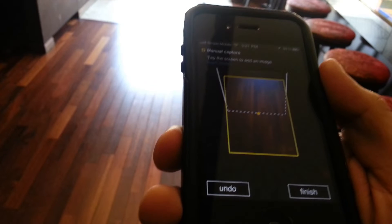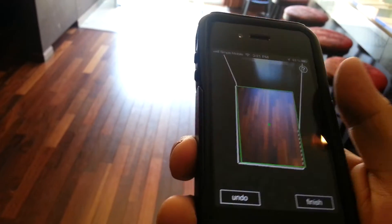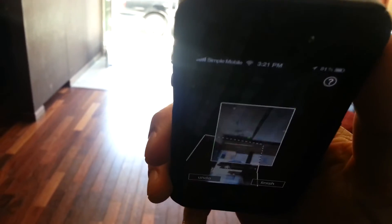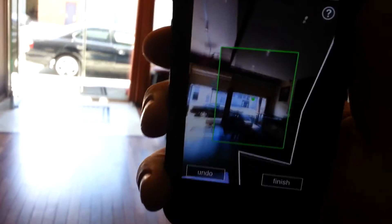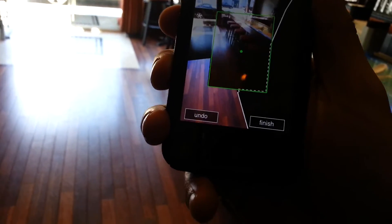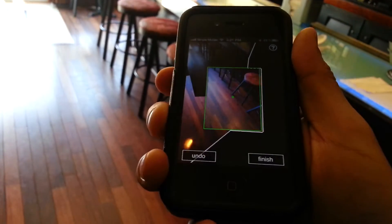You'll notice right there that the box in the center of the panorama is actually yellow. I went ahead and used my thumb to take a manual shot. Now typically you want to avoid doing that, but on occasions where there's an all-white background or an all-black background, then that would be the time to take a manual shot.